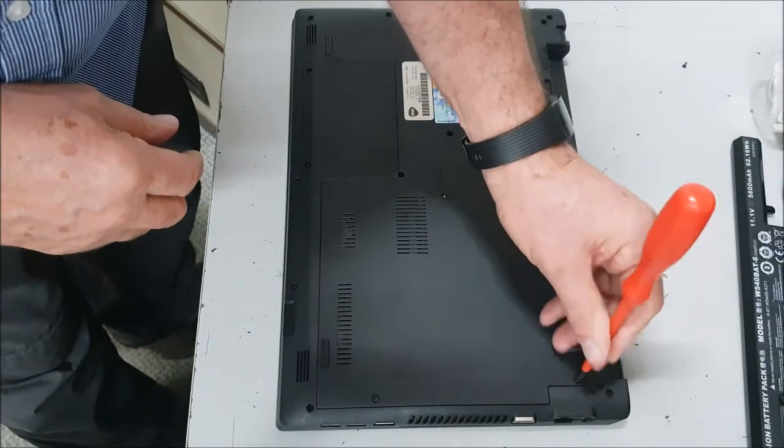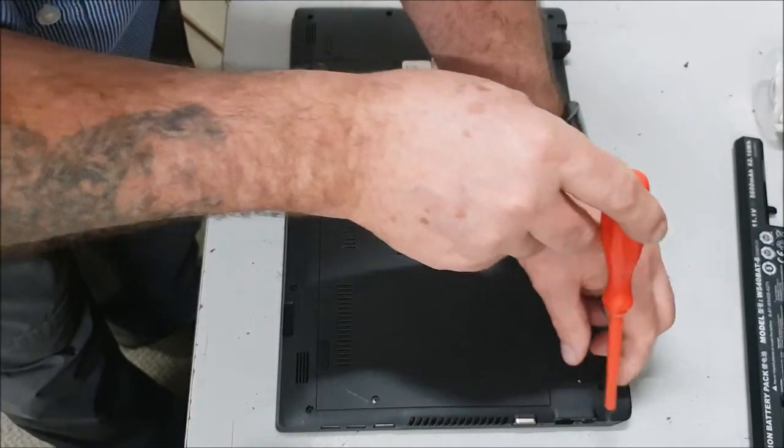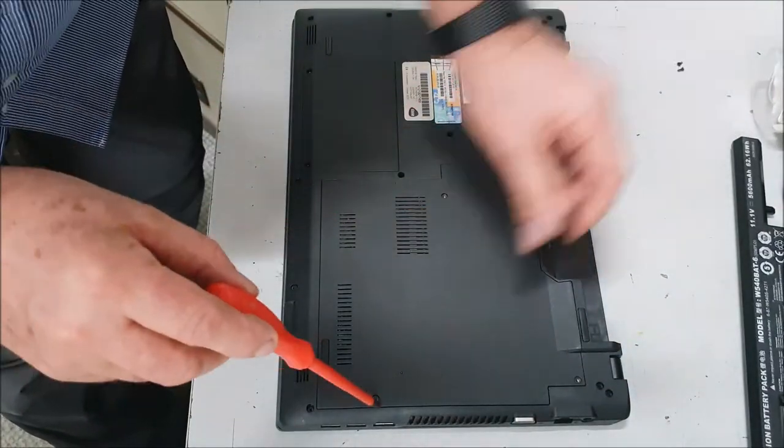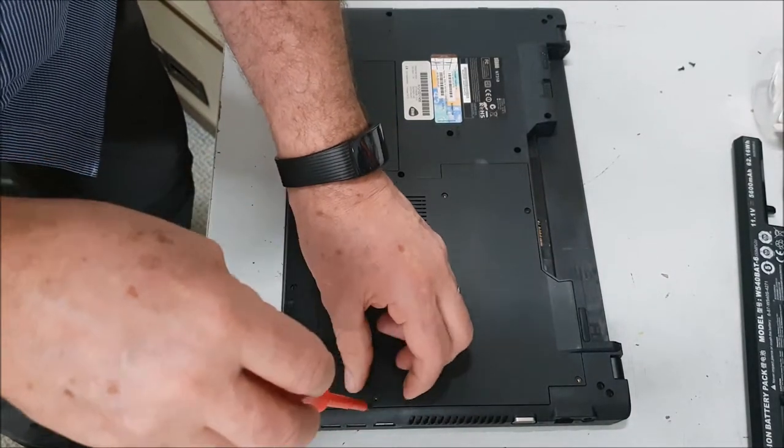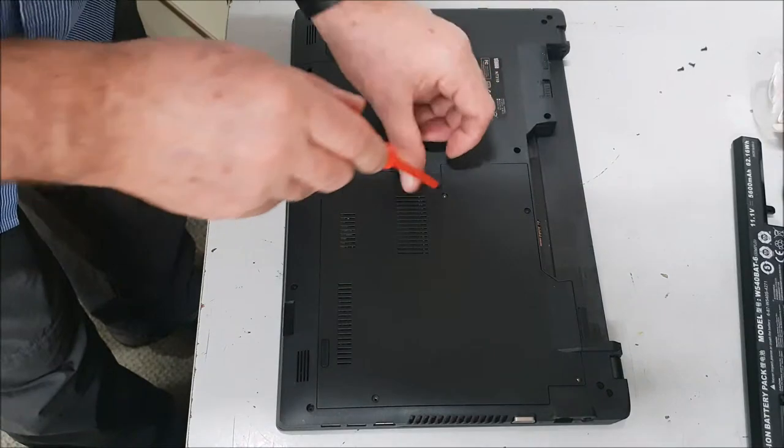I've tried everything to fix it and it is definitely a goner. So I'm going to take the hard drive out and test that, see if it's any good. I'll keep the memory as well if that's any good.